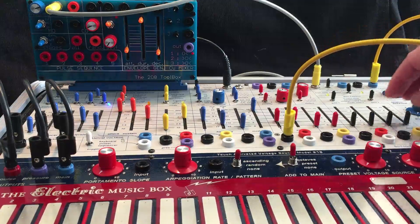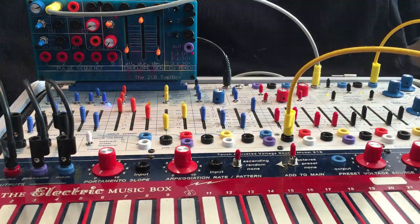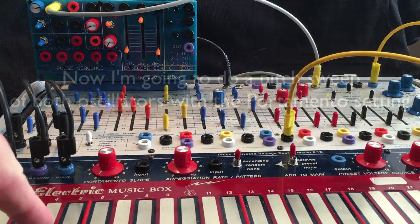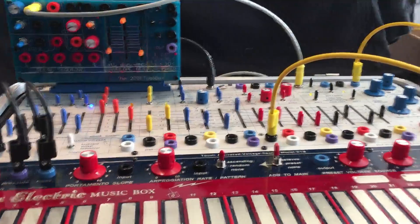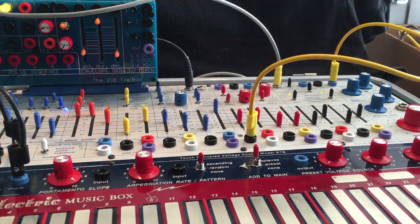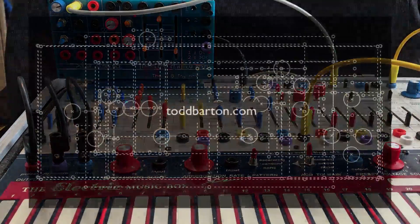So now you can have two different complex tone timbres. There you go.